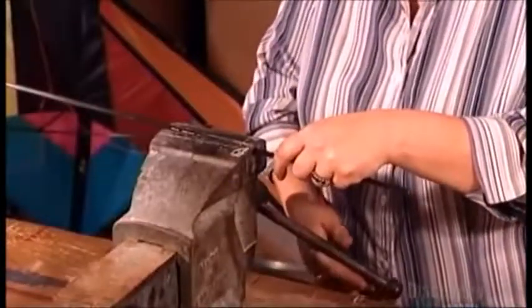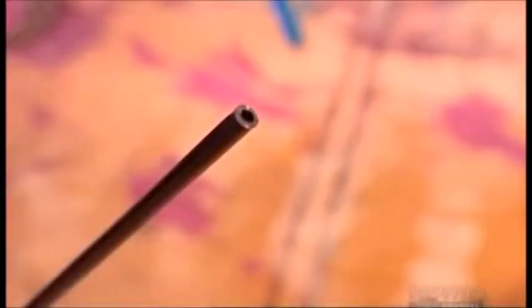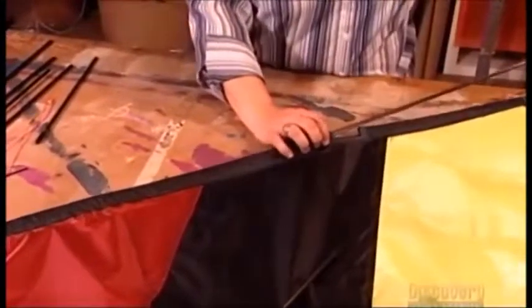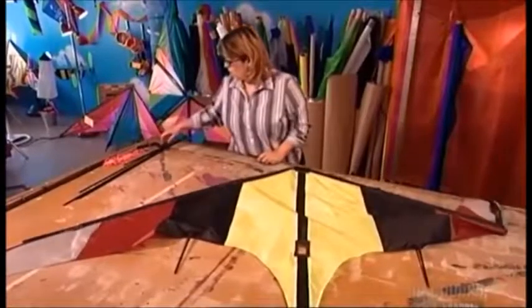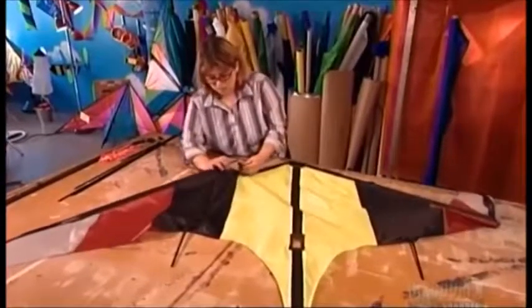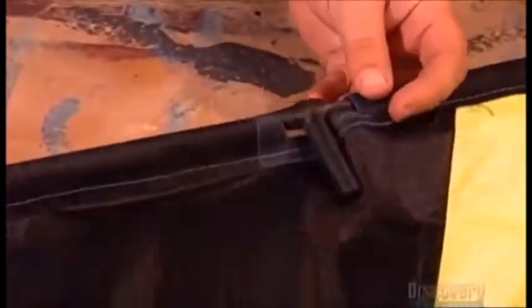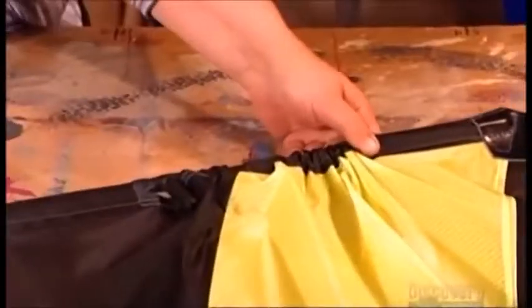The kite maker uses a serrated saw to cut the 10 carbon rods to size. They're 6 millimeters in diameter and range in lengths from 18 to 81.5 centimeters. They form the kite's skeleton and, like bones, they're the most likely part of the kite to break in an accident. But if they do break, it's easy to replace them. A variety of molded plastic, rubber and aluminum fittings join the rods together and keep them from falling out of their sleeves.